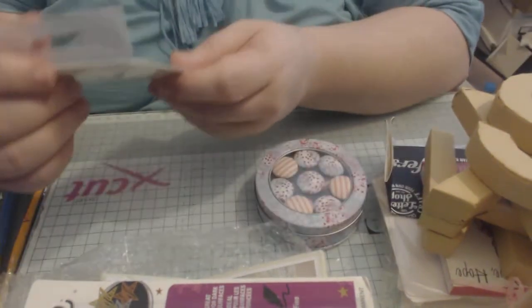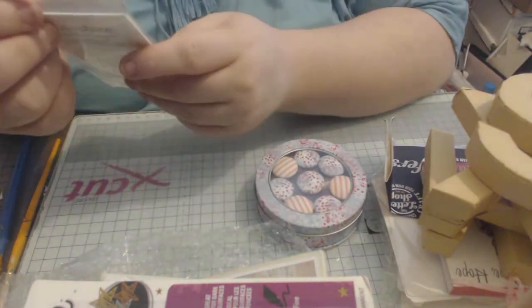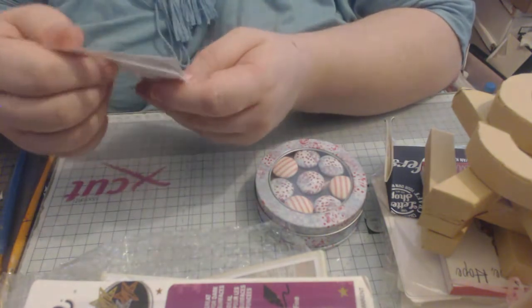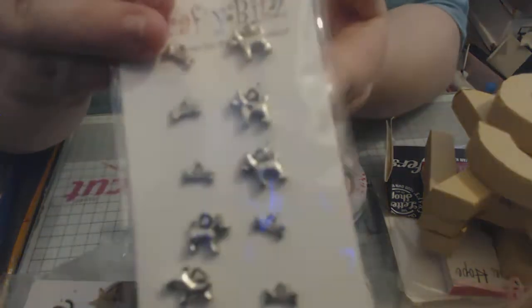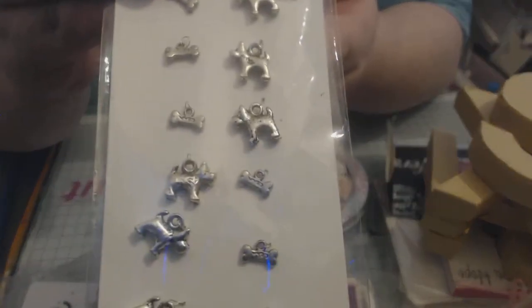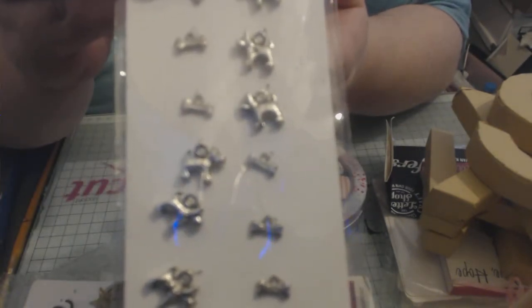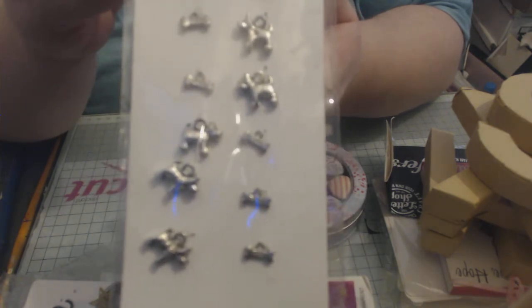Then we have got — oh they're cute — crafty bits, accessories for the Crafty Mind I think it says. And it's little dogs and bones. They'd be lovely on a wee charm bracelet or on one of the wee key rings.